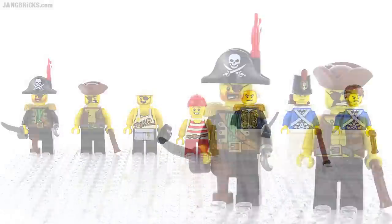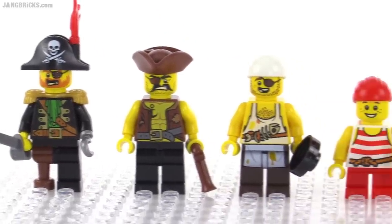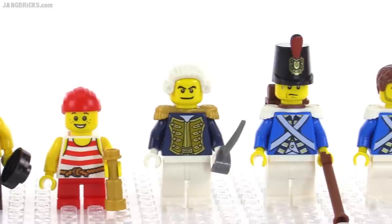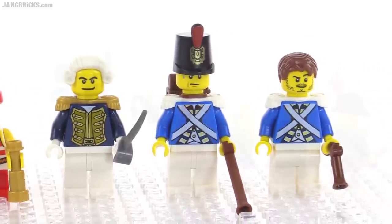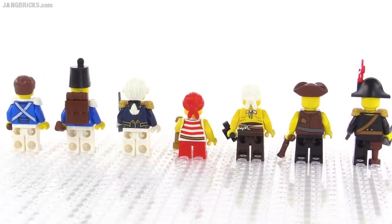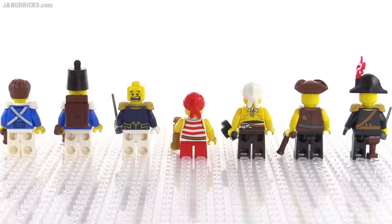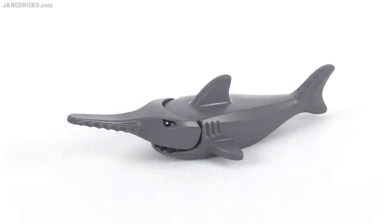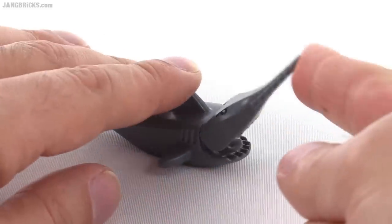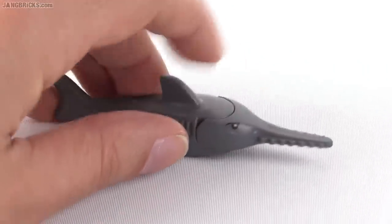Let's take a closer look at all of the minifigures. On the pirate side you've got your captain, the first mate, the cook for the ship, and a cabin boy. On the blue coat side you've got an admiral, a sergeant, and a regular blue coat soldier. At first glance it appears that none of these have alternate faces, however the admiral does — he has a very scared alternate face. The set also includes a new version of what they call a saw-nosed shark, a new mold, and it's able to open its mouth up fairly far with open space inside so you can actually feed it things.